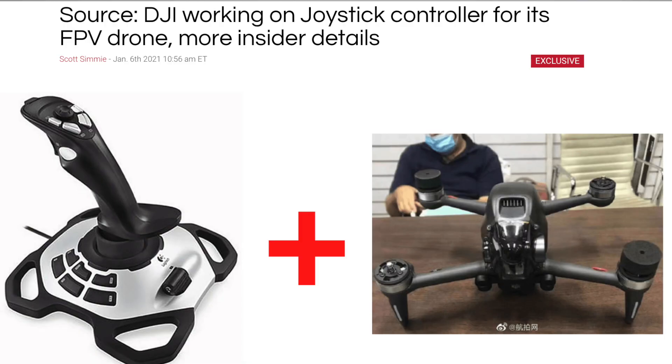The first — and I'll pop up the headline here — is that back in early January, we heard from a source who was close to the testing in Shenzhen, and he told us that DJI is working on a joystick-style controller for the FPV drone.